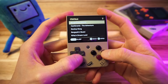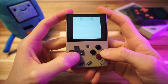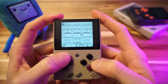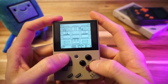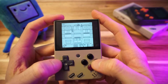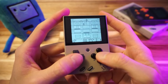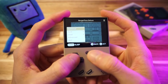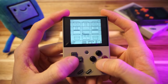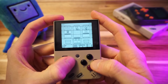You guys know what's coming — Burger Time, baby! It runs totally fine, obviously. The performance won't be drastically different from stock firmware or Onion OS, with a few exceptions we'll see in a bit. Save states work as expected. The aspect ratio is fine, but the scaling — the image is small.